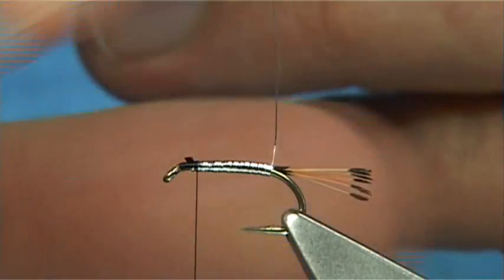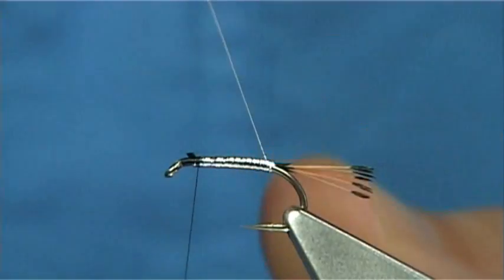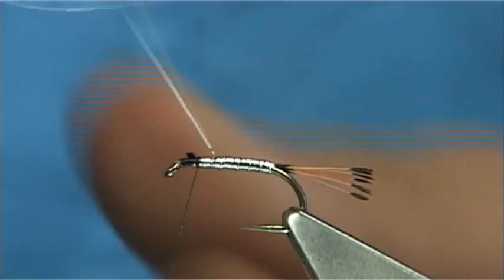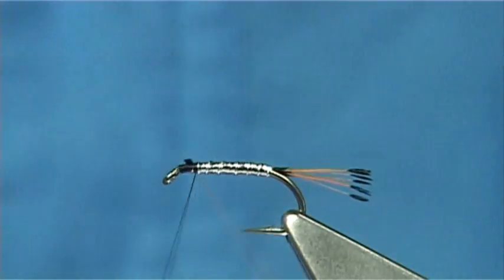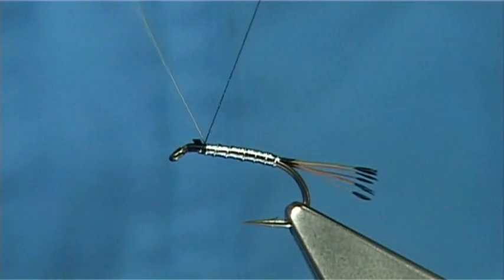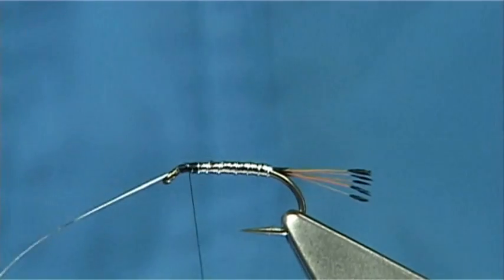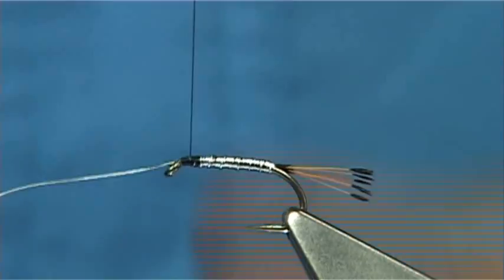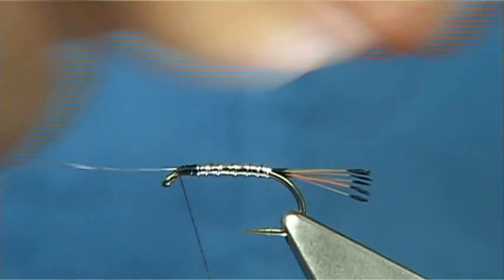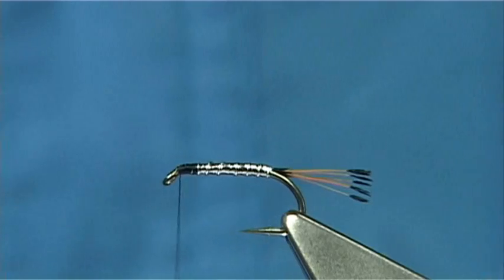When you bring the rib up, what I normally do for speed is just do a single turn at the back, which protects the body at the back. Then you're looking at say five, maybe even six turns of the wire all the way up. Bring your wire straight up against the thread, put a 90-degree bend into the wire, and then carry one down towards the eye. I'm tying in these two items at the same time to save a wee bit of bulk. Keeping the thread tight, bend and break off the wire.